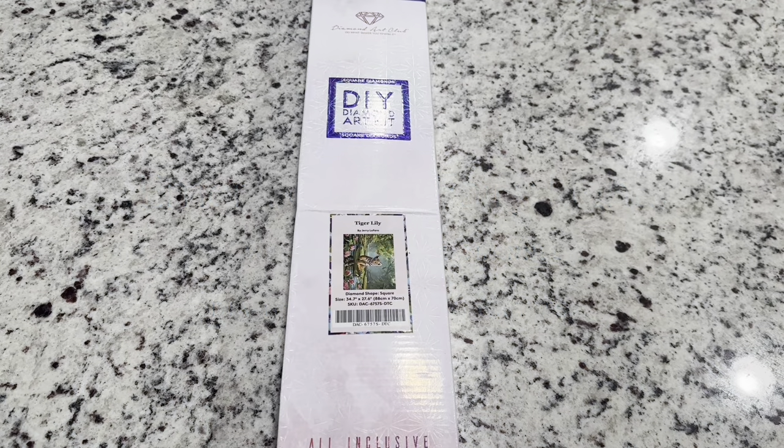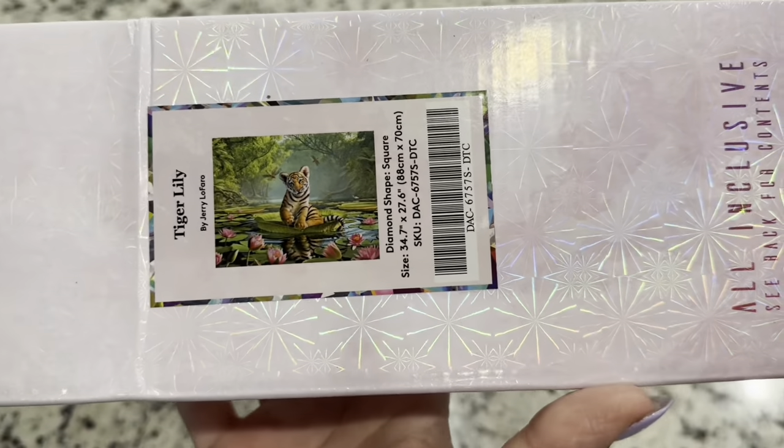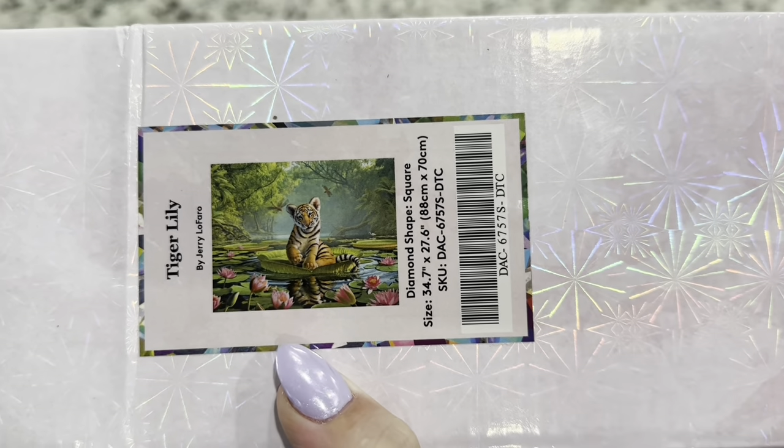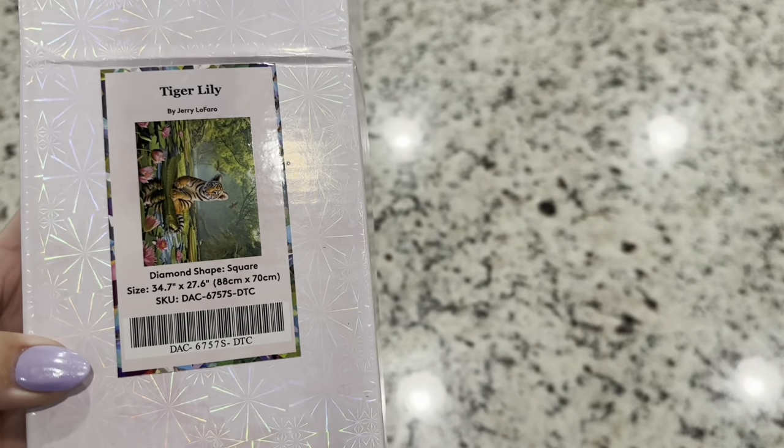Hi friends, it's Lindsay with Emeralds and Fairy Lights and I'm here today with a Diamond Art Club sneak peek. The kit that we're looking at today is called Tiger Lily. It's this cute little tiger on a lily pad. This is by Jerry LaFaro — I believe that's how you say the artist's name.